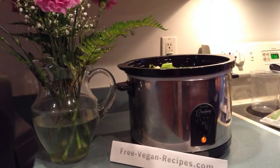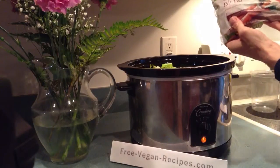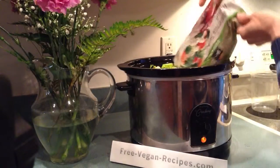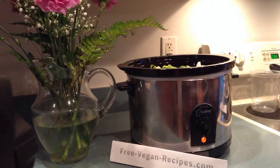Then we're going to add, just for some color, a California style blend which is broccoli, cauliflower, and carrots. We had a half a bag of that and we're going to throw that in just for a little more color — the orange from the carrots.